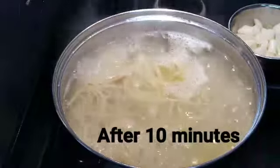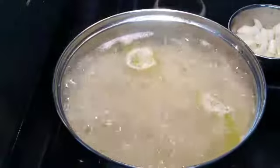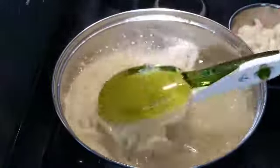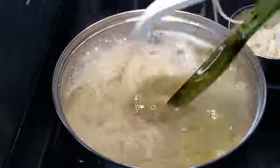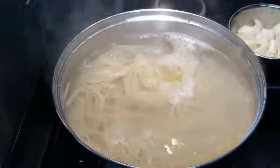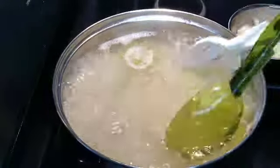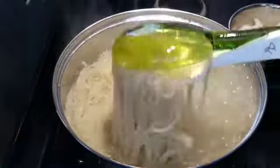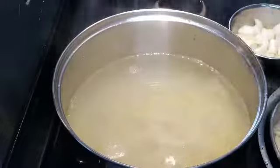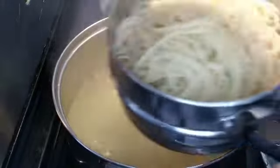Now I will cook it on the pan. Put it on the pan and put it on a side. It's good. Now I will put it on the pan.